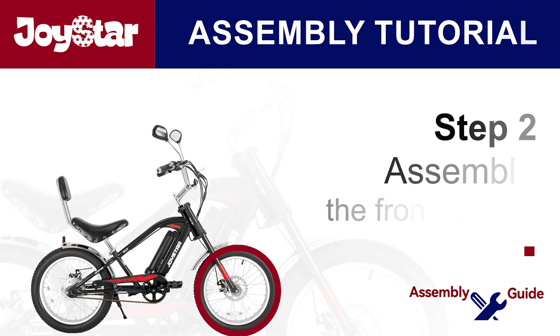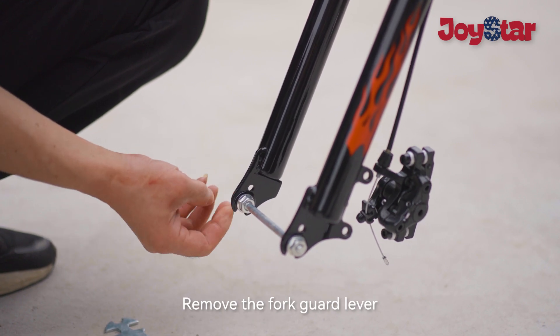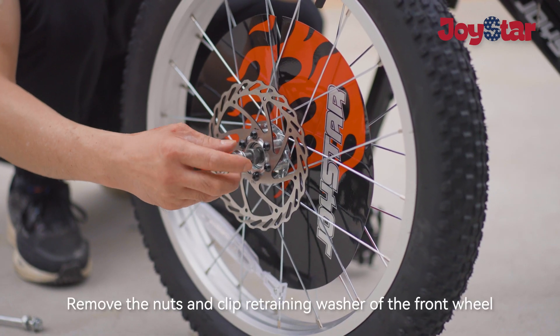Step two: install the front wheel. Remove the fork guard lever. Remove the nuts and clip retaining washer of the front wheel.